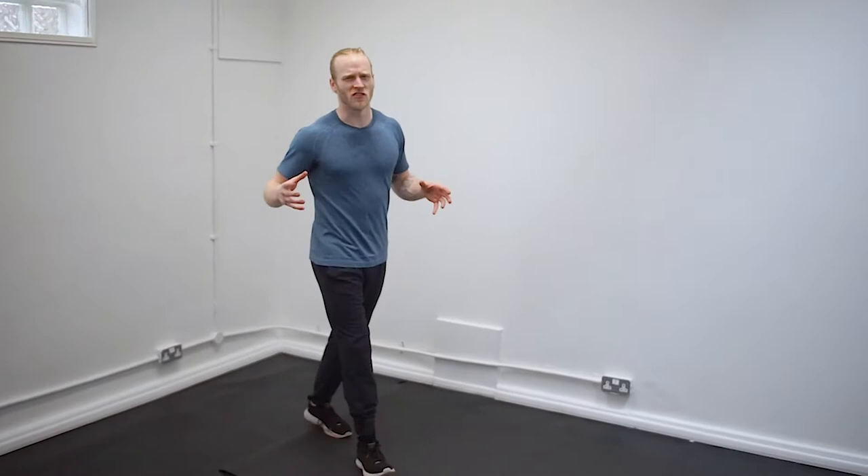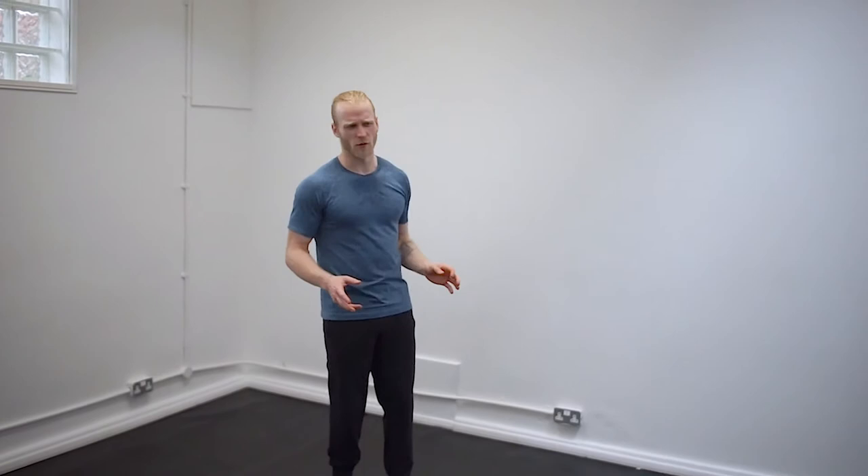Right, all the cardio stuff is done so now we're going to move on to nice, easy, chilled-out abs — because we all love abs, and planking of course is one of the best ways for it. So to start off with we're just going to do a really easy little plank circuit here. It's quite easy to do at home and it's super adaptable too — that's why I love planks.